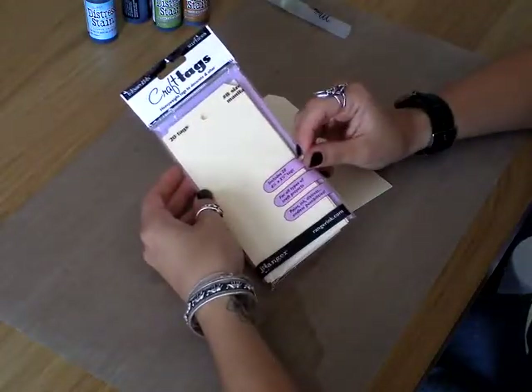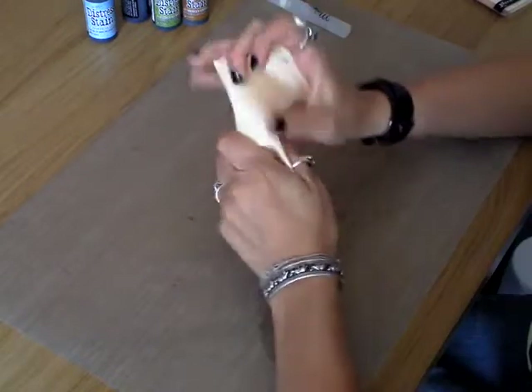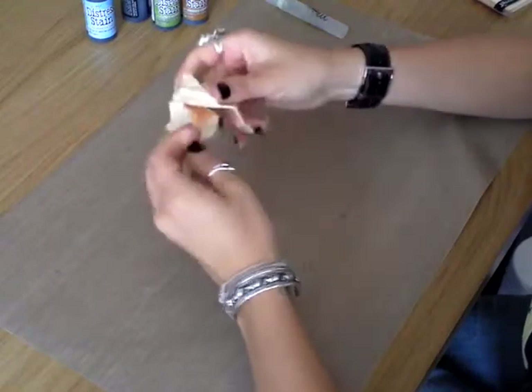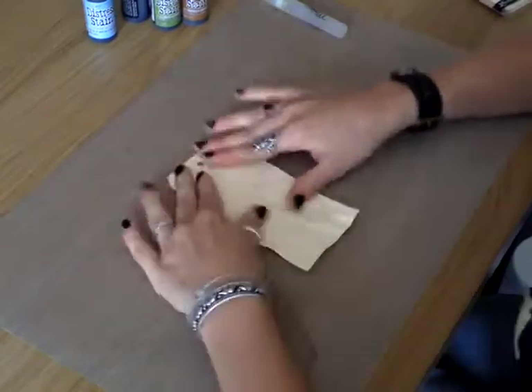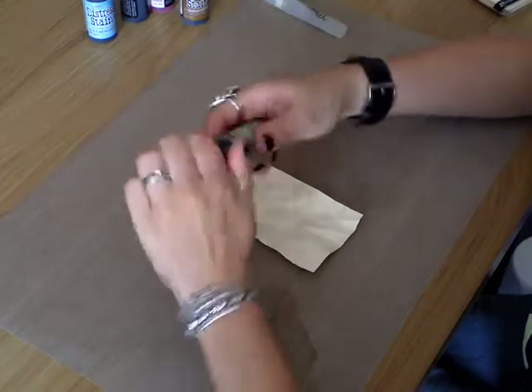I'm going to be using craft tags, the size 8. All you want to do is just scrunch the tag up in your hands and then just lay it flat. Then getting your Distress Stain, I'm going to use peeled paint for this.